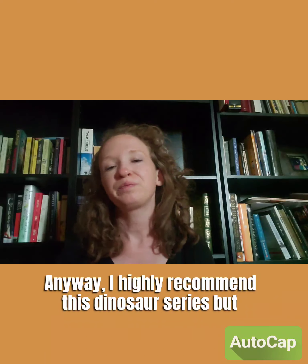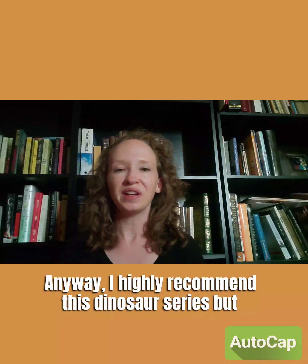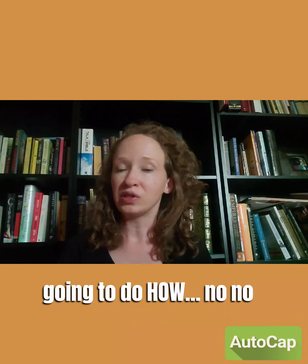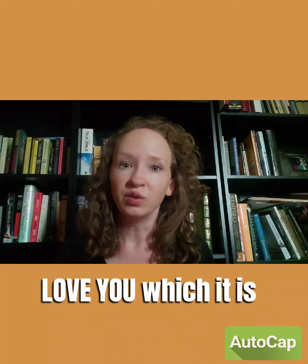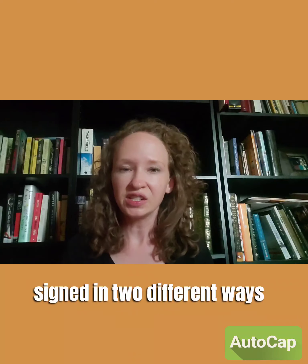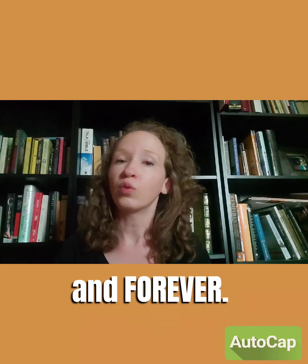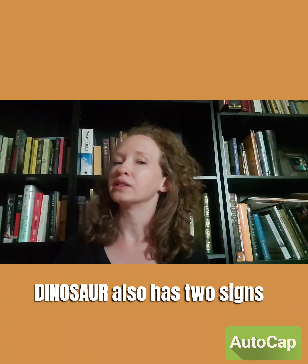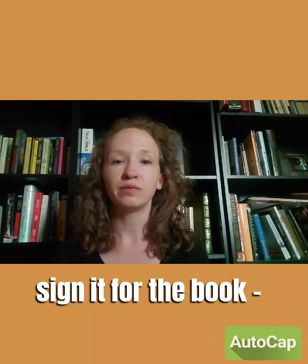I highly recommend this dinosaur series. Now I'm going to start teaching the signs. Our first sign is 'dinosaur,' then I'll do 'I love you' — which is signed in two different ways — and then 'always' and 'forever.' Dinosaur also has two signs, so I'll show you both the way I've seen it most often and the way I sign it for the book.